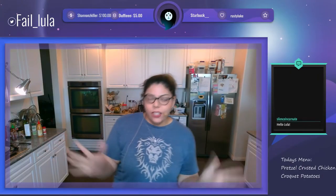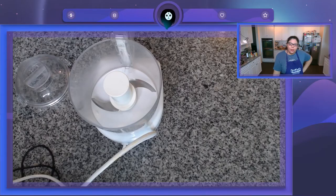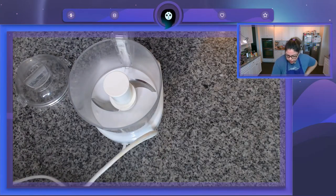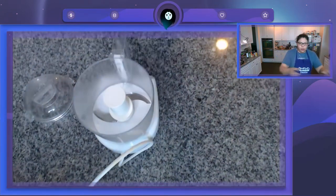Surprise, hey, new camera angles! We are going to be making pretzel crusted chicken. It's going to come with a mustard sauce thickened by cornstarch. I apologize, I am trying to do this recipe off of a picture of a handwritten recipe, so I'm trying to make sure I don't mess this up by doing anything crazy. Let me move stuff out of the way so we have a good setup.